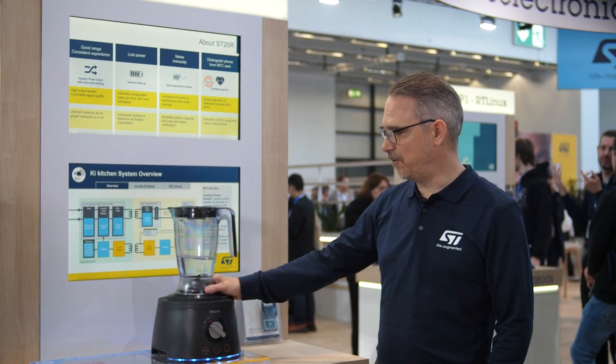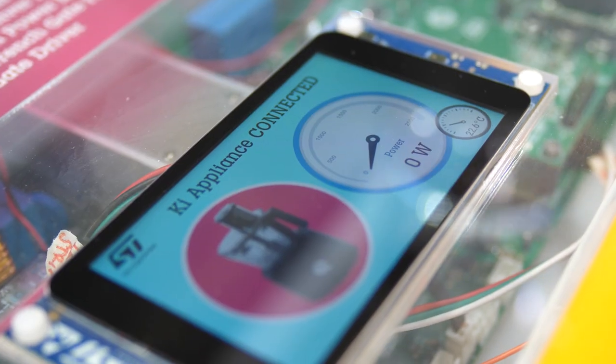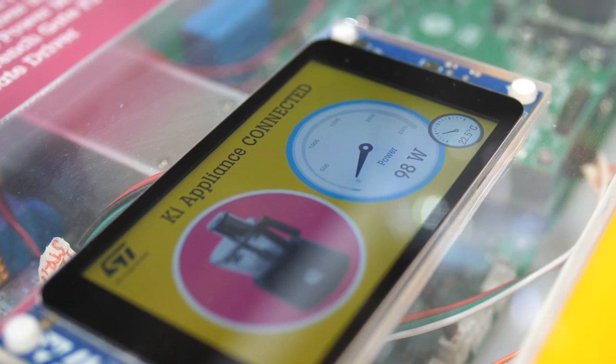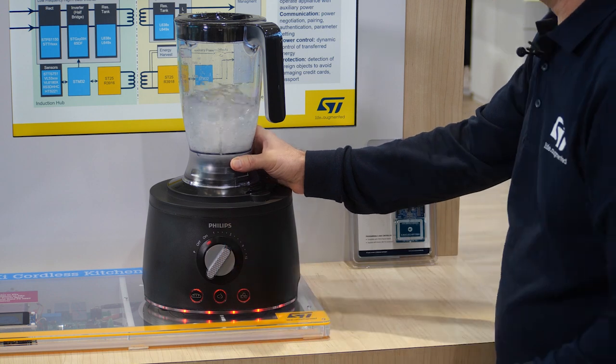Placing the appliance on the induction hub, it will first be powered up by NFC. As soon as the appliance is turned on, the inverter power is requested over the NFC channel and will supply the mixer in this case with the main power.